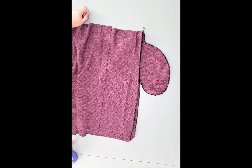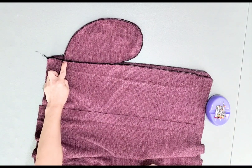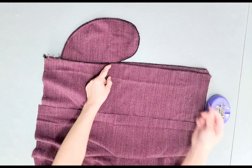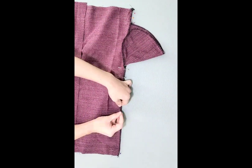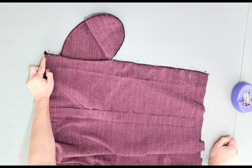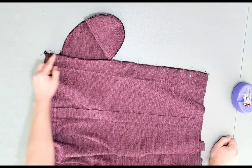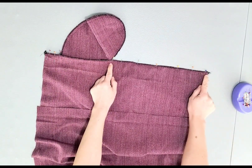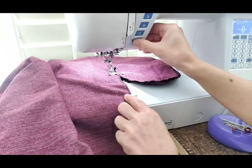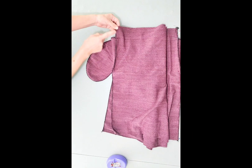Now we're ready to complete the side seams. Pin your side seams from the top of your skirt to the top of your pocket, and from the bottom of your pocket to the bottom of your skirt. Sew with a 3/8 inch seam allowance, starting from the top of your skirt to the top of your pocket, back-stitching at both ends, and from the bottom of your pocket to the bottom of your skirt, back-stitching at both ends. Repeat the same steps for your other side seam.